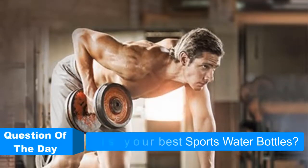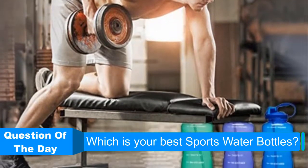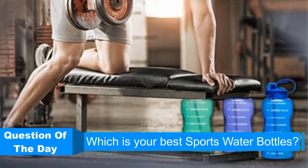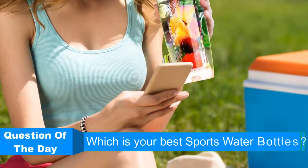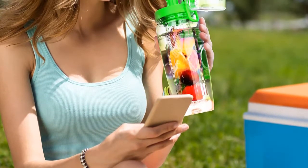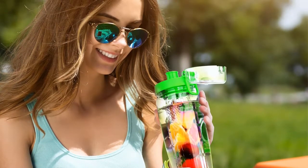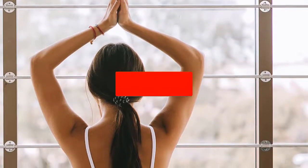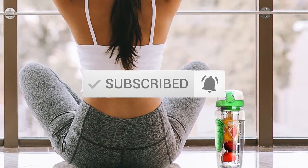Hello everyone, welcome back to another new video. In this episode of ReviewsVidz, we are looking at the top 5 best sports water bottles in 2019. I made this list based on my personal research and I try to list them based on price, quality, durability, and more. If you want to see more information with updated prices, you can check out the description below, and also make sure you subscribe for latest reviews.